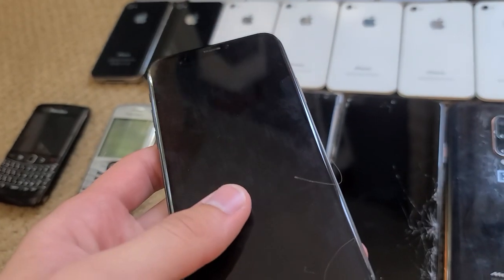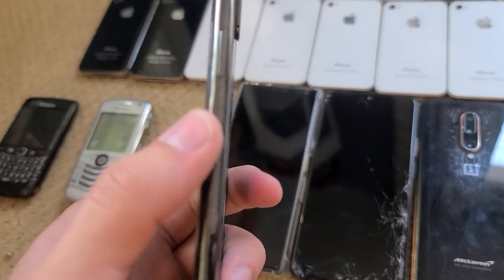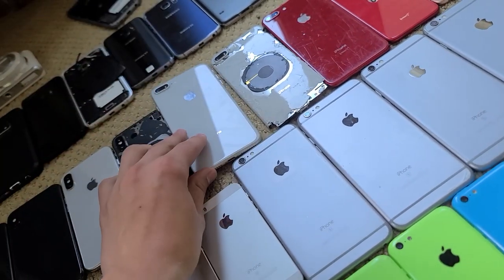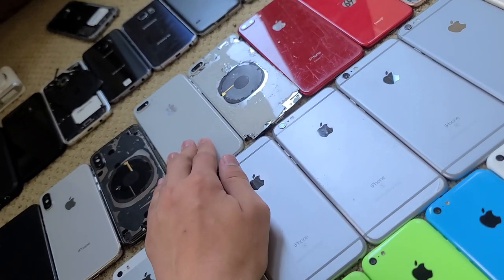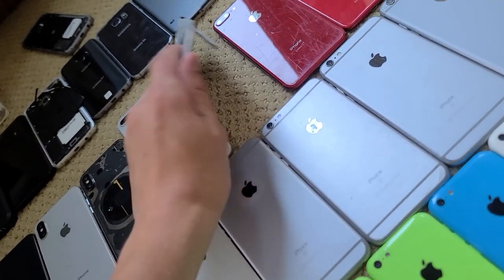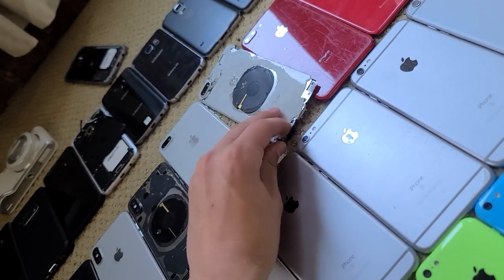My third iPhone X has no power, no back glass, and the screen has a bunch of lines, so it's just garbage — a parts phone. The 8 Plus here doesn't have a screen but does work sometimes; the charging port is weird and I haven't bothered fixing it. This other one might look like it doesn't work, but it actually fully works — except it doesn't have a screen and it's falling apart, so I don't use it.